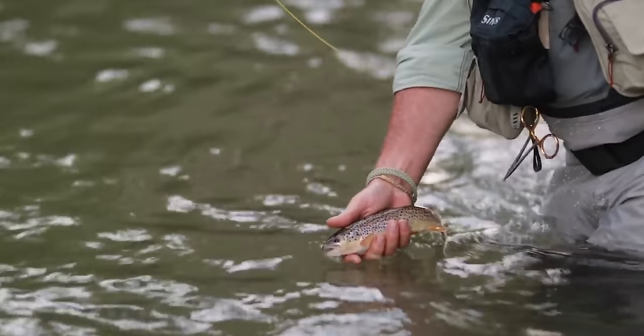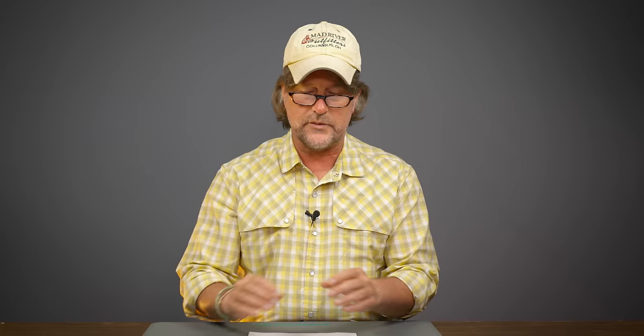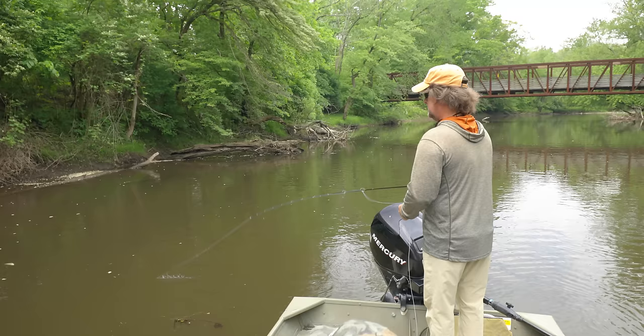You've heard that the two main ways to fly fish are nymphing and using dry flies on the water surface — well, that sounds like trout fishing. In our world, there's a lot more to fly fishing than trout. We fish for a variety of different species: bass, smallmouth, pike, musky, carp, peacock bass, bonefish, redfish, et cetera. But for trout fishing, nymph fishing and dry fly fishing are two methods.